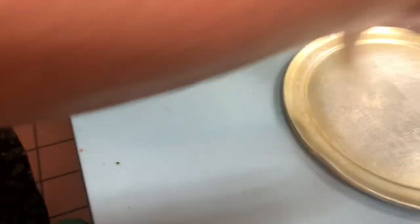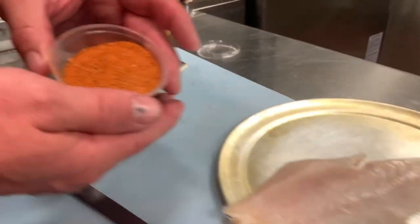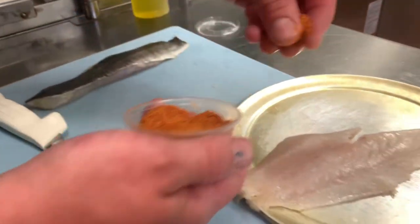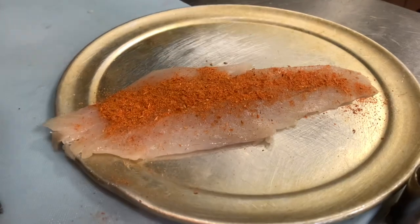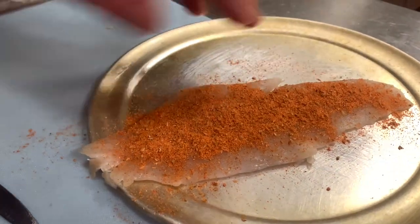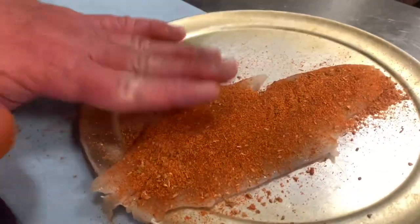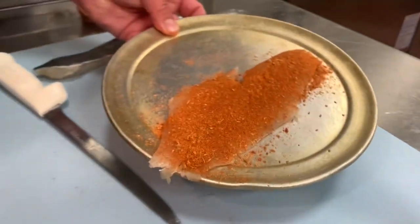From there we're going to take the nice beautiful side. We have some Cajun seasoning — you can either make this yourself or you can buy it, it's not a problem. It's pretty much cayenne and chili powder and cumin and all those cool seasonings. We're going to liberally season it, pat it down so everything sticks. And then from here you're ready to start cooking.